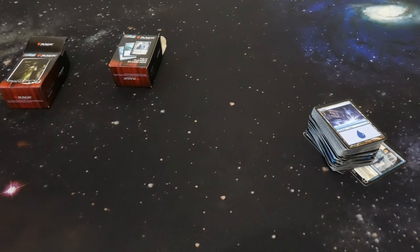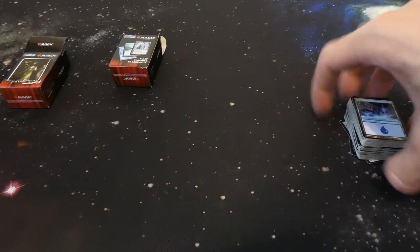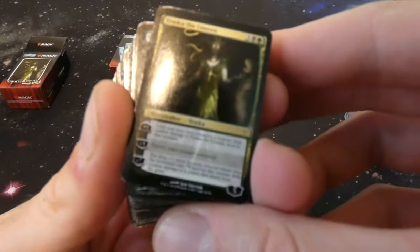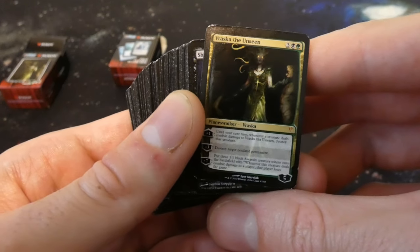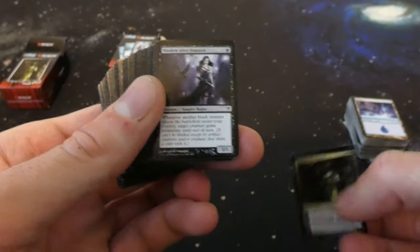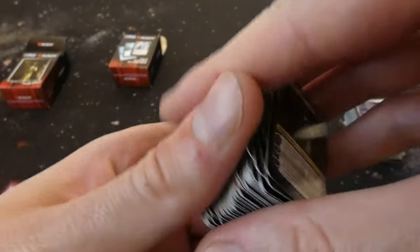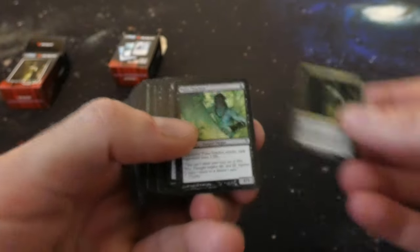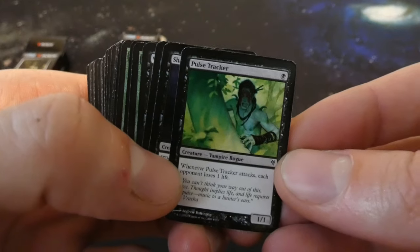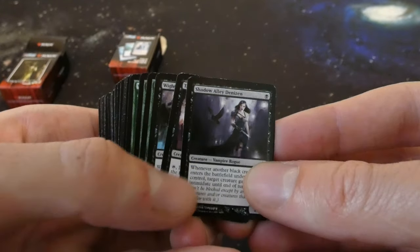Now we're gonna check out Vraska's deck right here — again the planeswalkers, really cool, but they are so tiny you need a magnifying glass or a microscope to read anything on there. Let's get the camera to focus — Vraska the Unseen. Destroy target nonland permanent. Wow, this one's real thick — I don't know if that was supposed to be stuck together like that. These are hard to hold. Look at that color — Pulse Tracker, love the greens. Vampire Rogue: when it attacks, each opponent loses one life. It's a 1/1 for one — pretty cool. Shadow Alley Denizen.